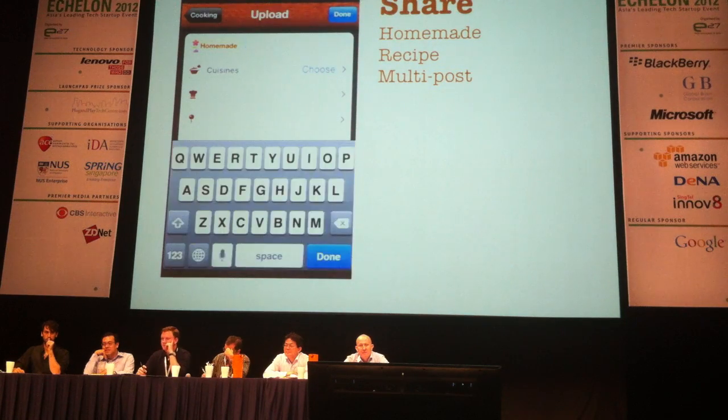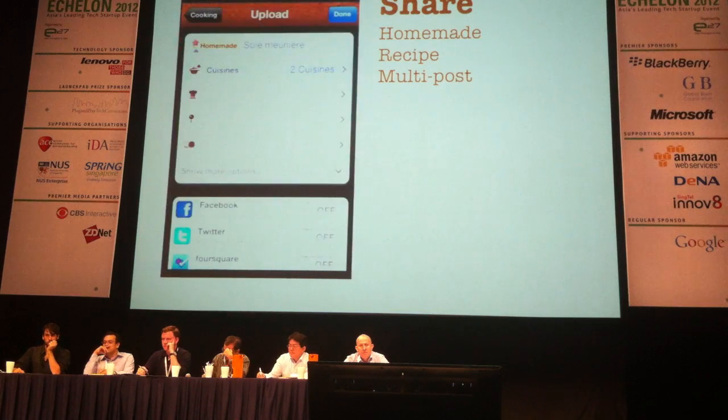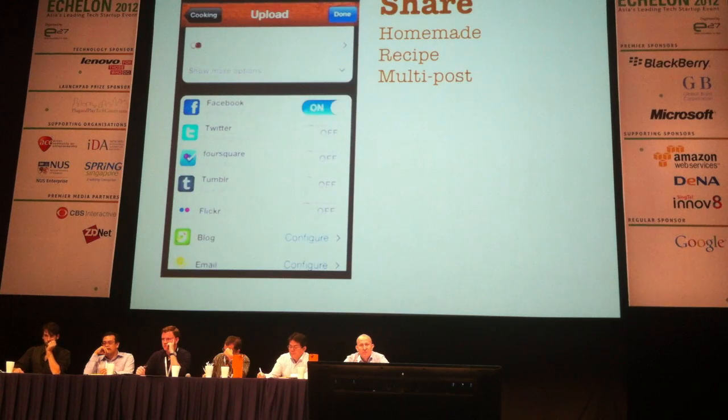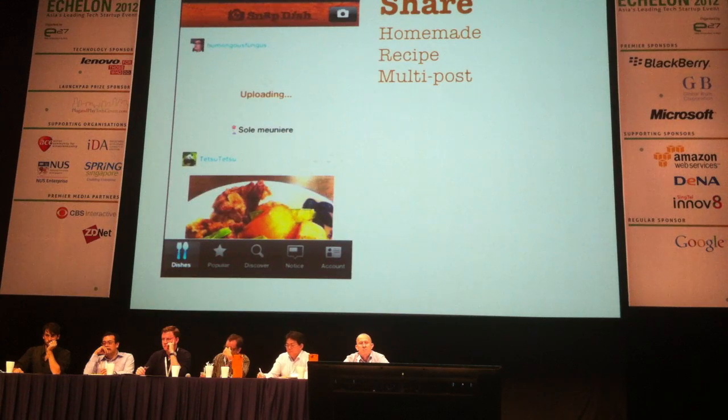Make it social. You can tap on the homemade button, add the name of dish, add a category, add recipes if you like. You can also choose Facebook, Twitter, and other SNS to post this. Then tap on the done button and you post.